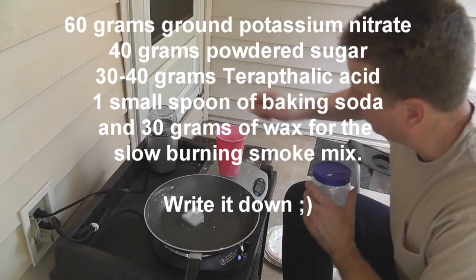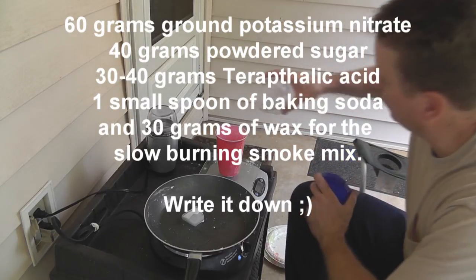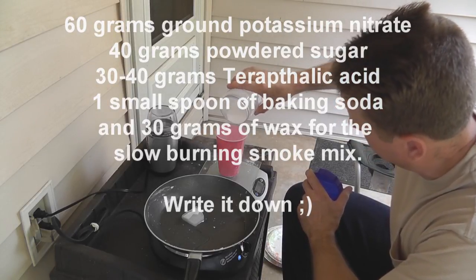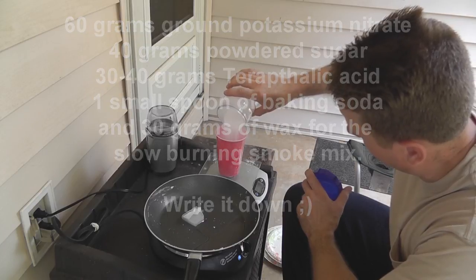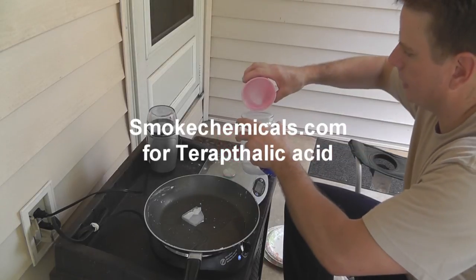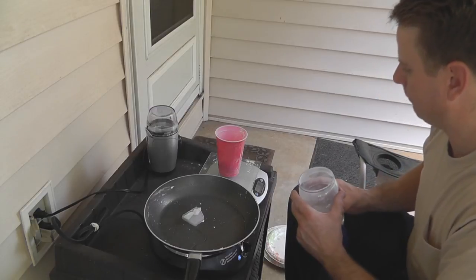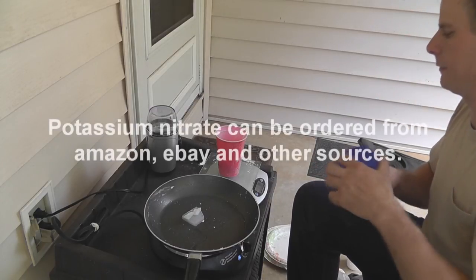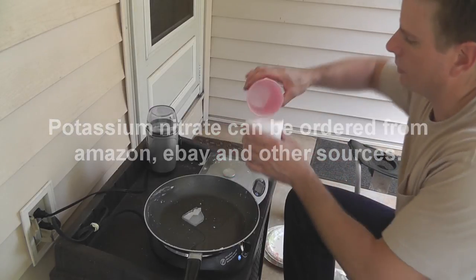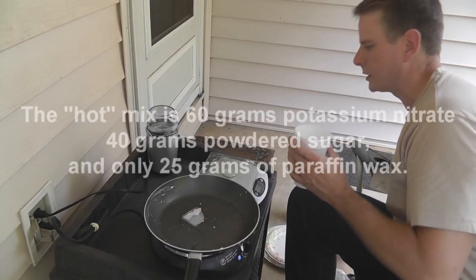First thing we're going to do is add our potassium nitrate. I've already ground it to save some time. We need 60 grams of potassium nitrate. That was actually 70 there, let's get some out. There's 61 — good enough. We're going to put that in our measuring cup where we're keeping all of our ingredients. There's 60 grams of potassium nitrate.